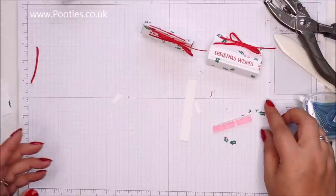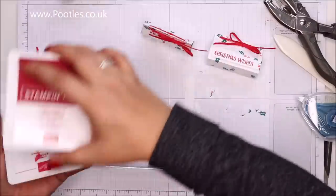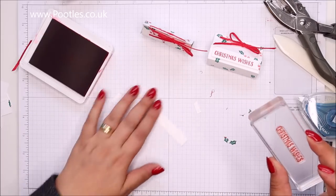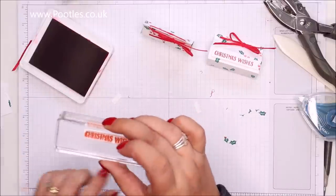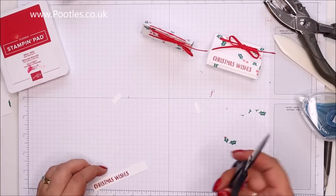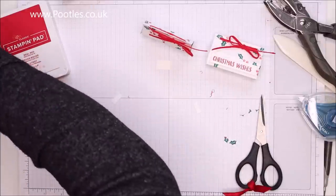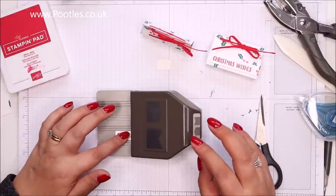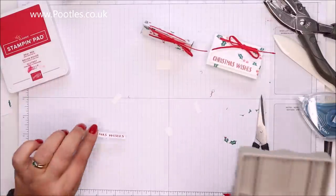I'm going to stamp, then cut, then punch. I'll use Real Red ink and go all the way to the far left. I'll eyeball roughly where I want my flag tail to start — this one sits in the smallest channel. Insta-flag, love it!